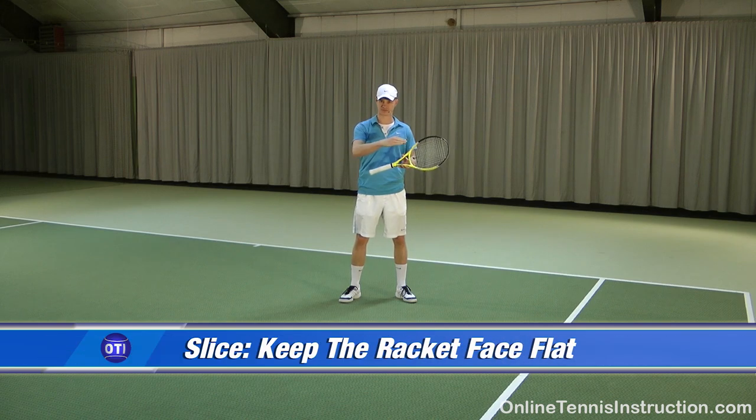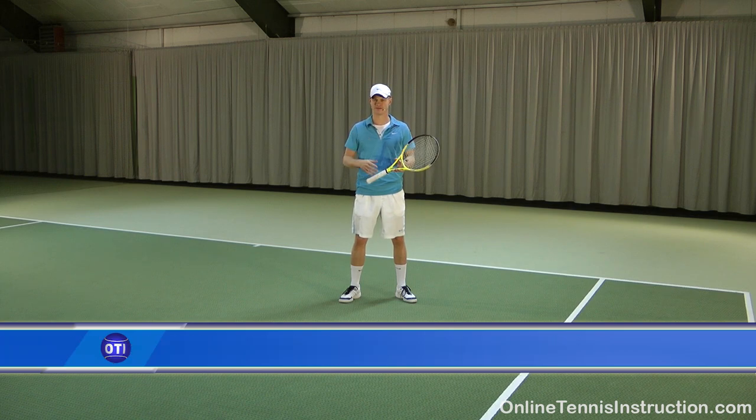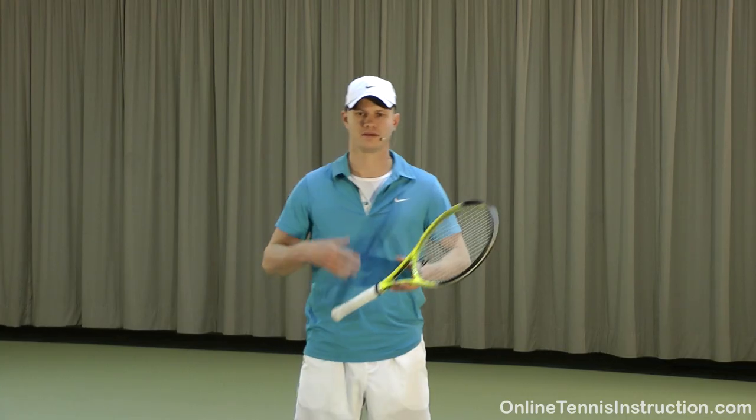Nobody likes to play against a slice that stays really low and kind of skids through the court. In order to counter that kind of shot you really have to bend your knees and get low, and most of your opponents don't like to do that at all. Therefore I think the slice can be a real weapon in your game.